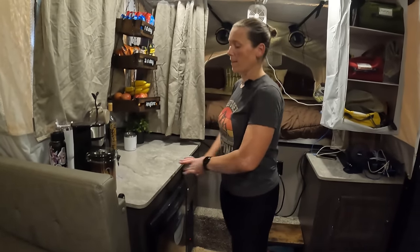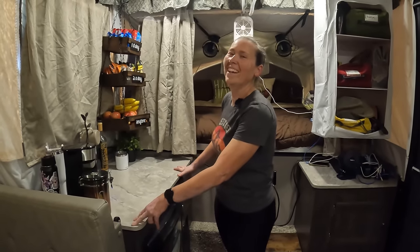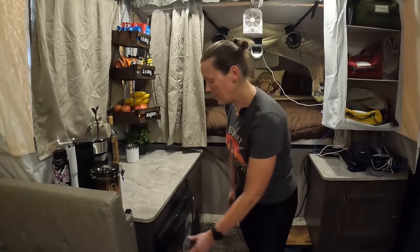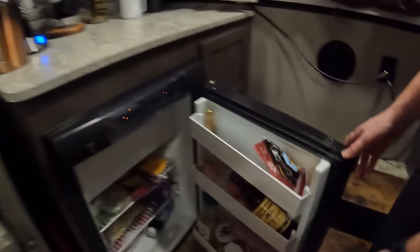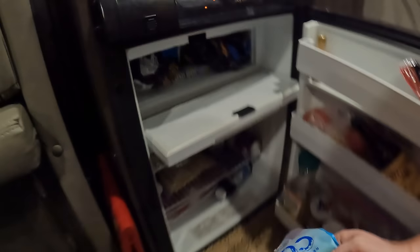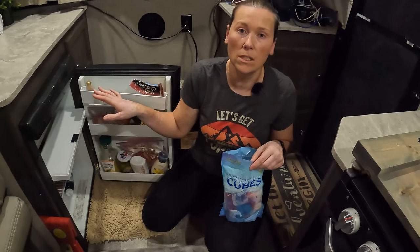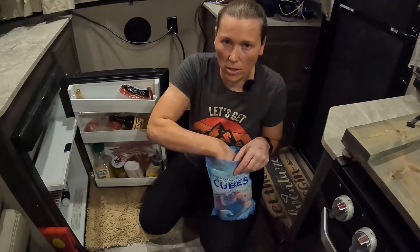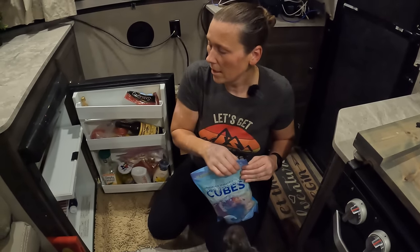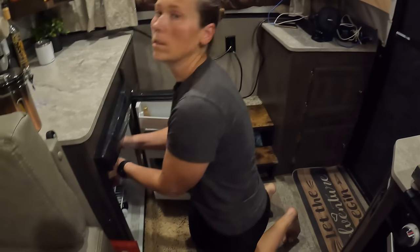Another benefit to having a Highwall, other than the cabinets and the higher countertop, is the bigger refrigerator. Here it is — it's a three-way fridge that can run on gas, battery, and electric. We don't have a whole lot in here since we're just here for two nights. We've got a little freezer with french fries for dinner and ice cream sandwiches for dessert. These reusable ice cube things are great — you just wash them and put them back in to freeze, and they keep your drinks cold. We put them in our Camelbacks too when we go hiking.